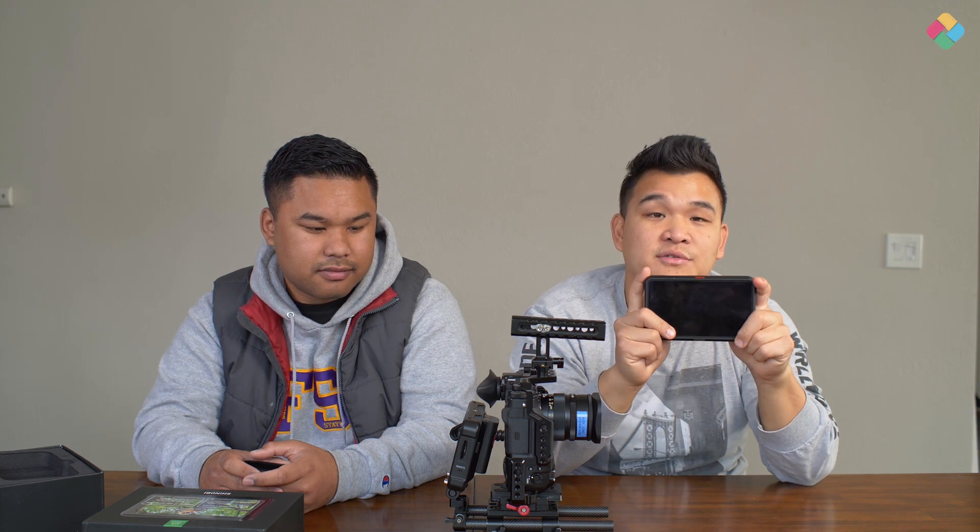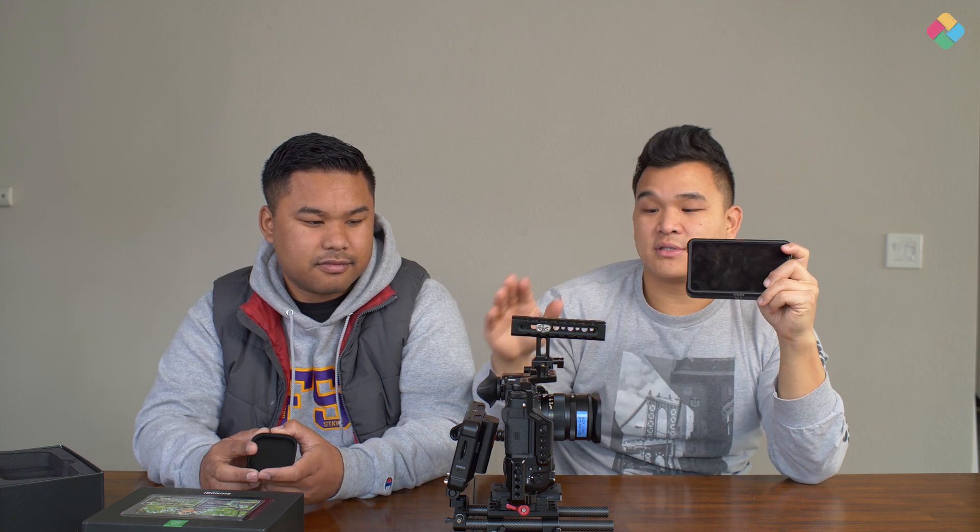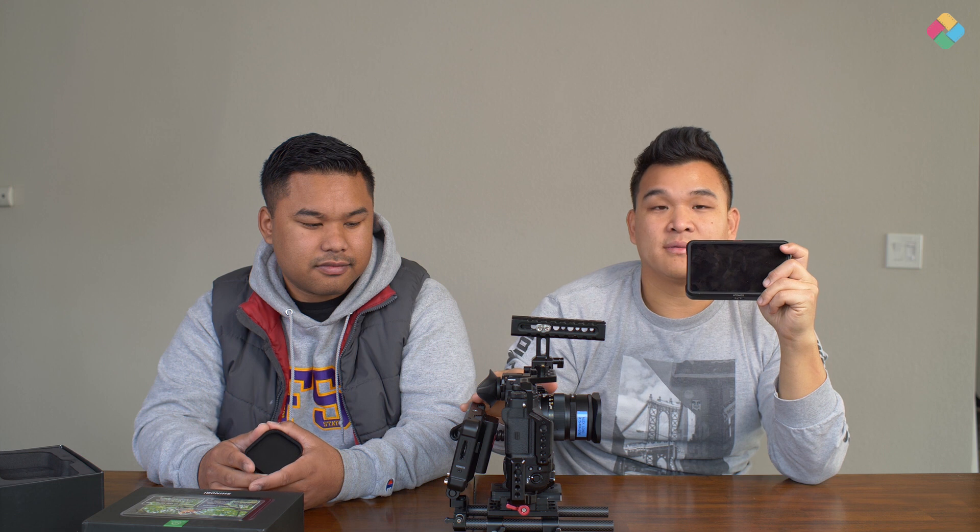Again, this is just for monitoring. If you're looking for external recording purposes, I'd advise you to get the Ninja V. It's definitely our workhorse. And we just switched over from the small HD Focus to the Shinobi as a backup monitor.